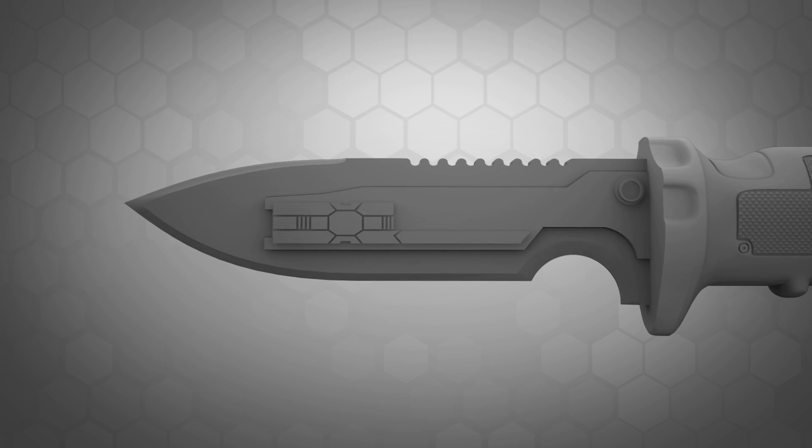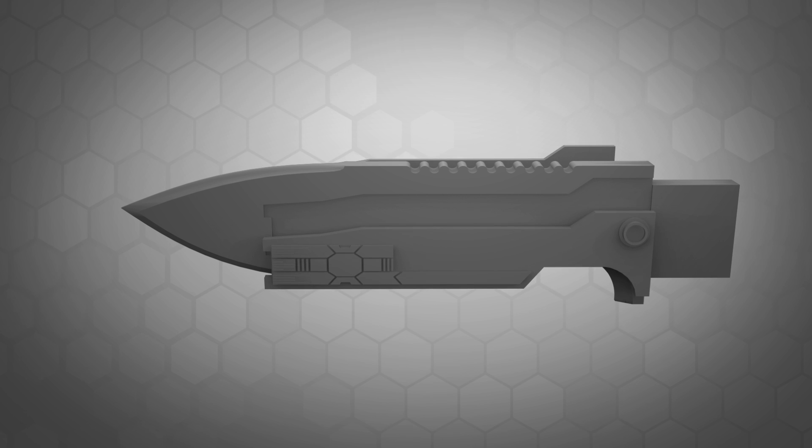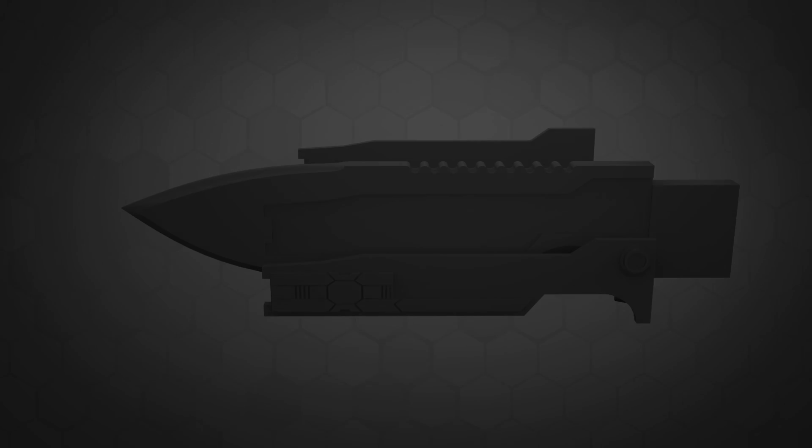This allowed me to separate parts out for cold casting in different metallic pigments. The blade could be done in aluminum, the circuitry in bronze, and the handle itself could be cast in graphite, which offered a nice dark metallic finish.